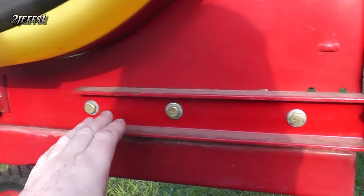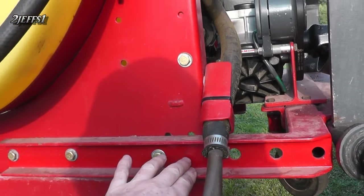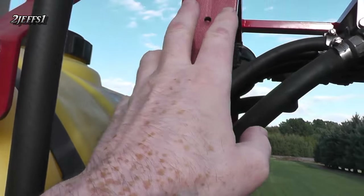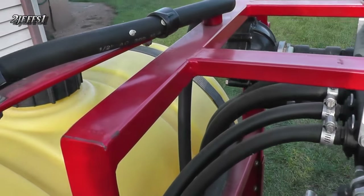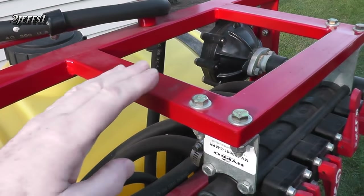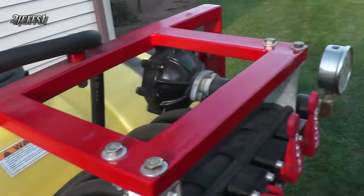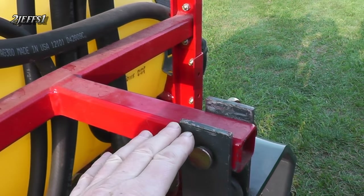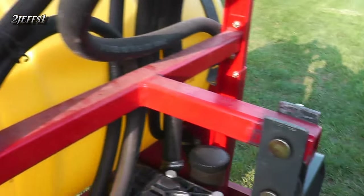Instead of welding everything together, I like bolting some areas so if you ever want to service it or change your mind, you can. Here I have some channel iron and up here is just a tubing frame I made to hang everything on. And of course the piece that holds to the tractor with the one-pin attachment — that's all solid welded and that's some thicker weld tubing there.